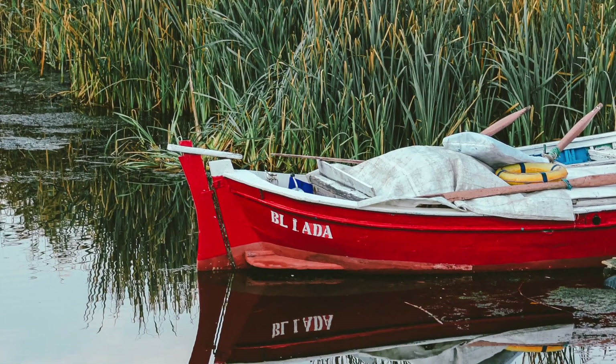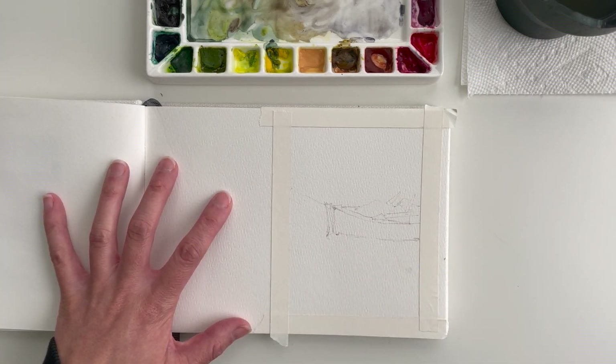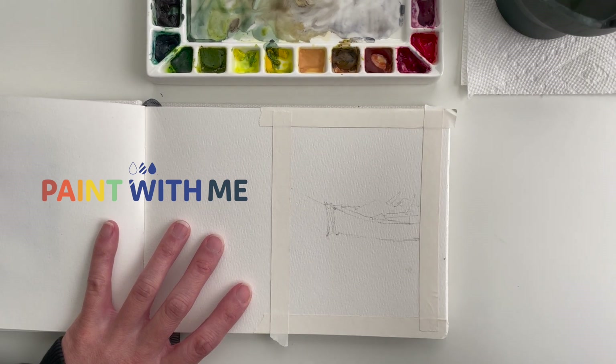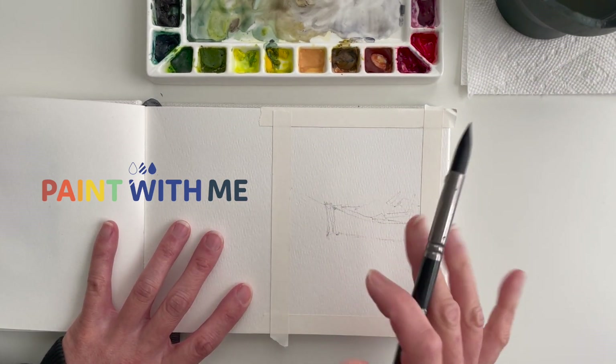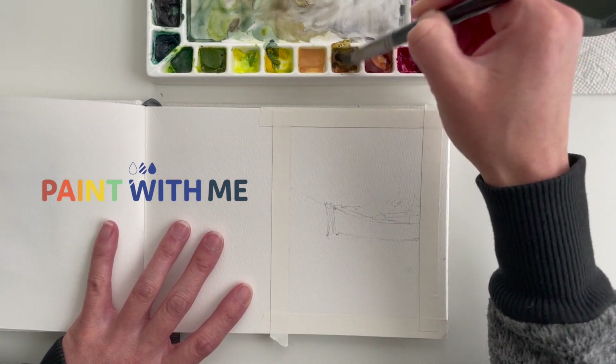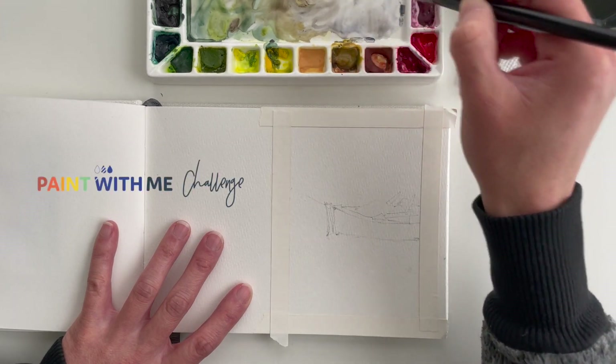The reference photo is linked for you below the video in case you want to paint along with me. The video you're going to see is actually an excerpt from a series of paintings I did with the Paint With Me membership community to explore adding colored pencil to our watercolors. You can find out more about the membership community in the description box below, and if you're just looking for some free monthly photo inspiration, you can find a link to my free monthly challenge below as well.